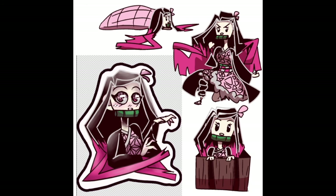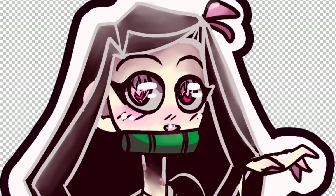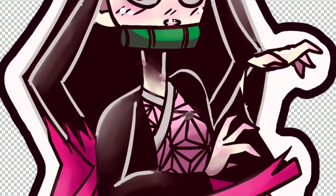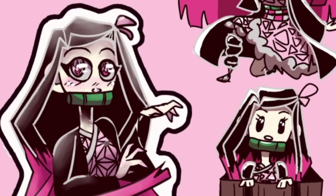Here are my super cute Nezuko stickers. I originally was going to make the background blank, but then I decided to color it pink, considering I am never going to actually make these stickers. Definitely watch Demon Slayer if you haven't already — it's a good show. Hope you like these stickers I made, even if I'm not going to really actually make them. Thanks for watching. Bye!